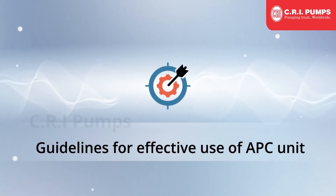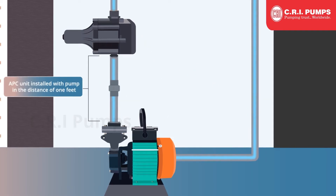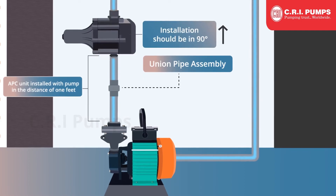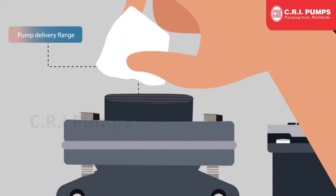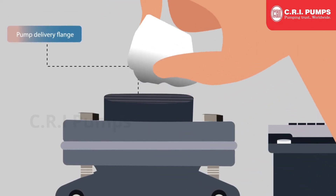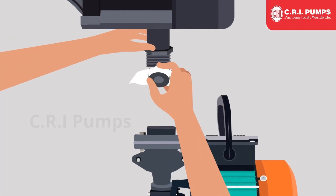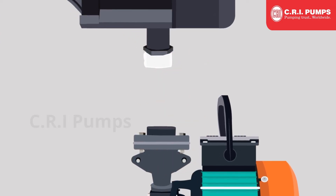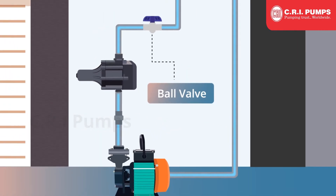Guidelines for effective use of the APC unit: Install the APC unit with the pump at a distance of 1 foot through a union pipe to prevent thread damage, and maintain correct alignment of the APC. Installation should be at 90 degrees. If union pipe assembly is not possible, the pump delivery flange should be cleaned properly and connected to the APC unit. Use proper Teflon tape — 3 to 5 turns — to avoid leakage.